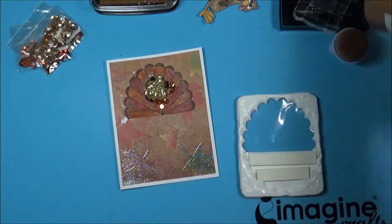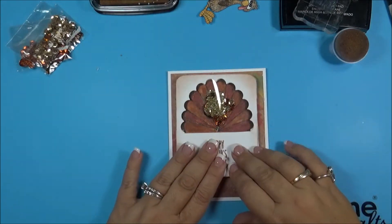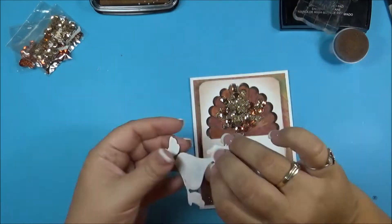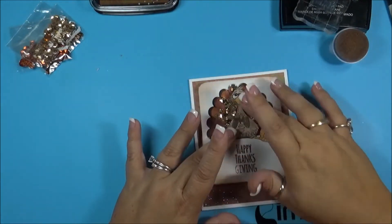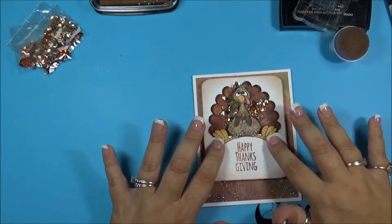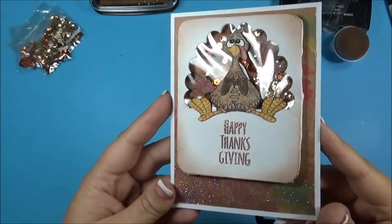Now I'm going to adhere the front down and line it over the feathers, then adhere my turkey to the front of the acetate. And I was done! Shake the card and he has fun little sequins in his tail. Thanks for watching — visit ImagineCrafts.com for more inspiration.